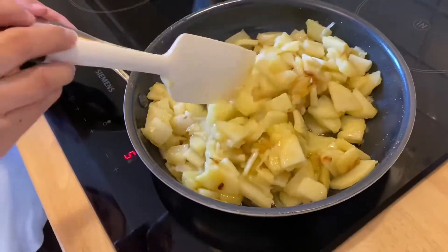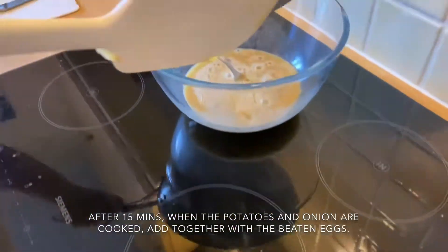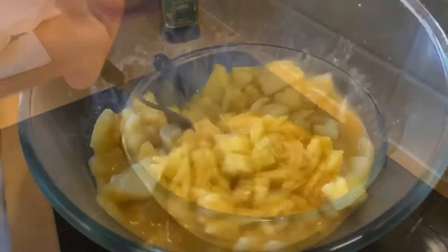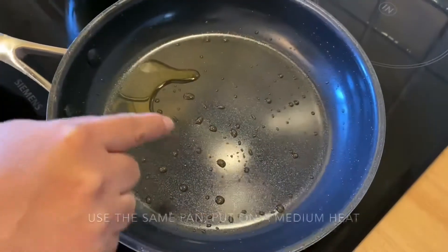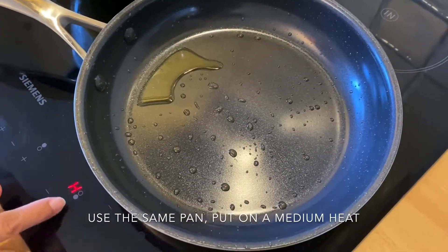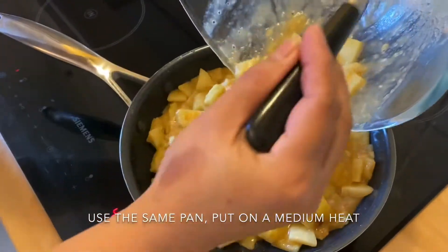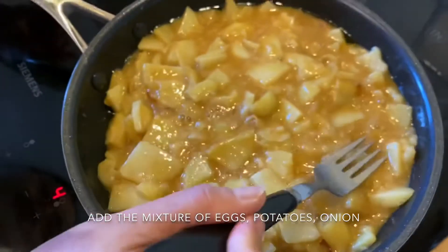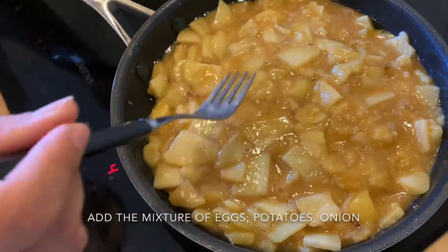After 20 minutes on medium-high heat, the potatoes are cooked. Turn off the heat and pour the potatoes into the beaten egg mixture. Stir until the eggs and potatoes are well combined. Return to the same pan, turn on low heat (setting 4), pour in the egg and potato mixture, and spread the potatoes out evenly. Cook on low heat so the egg sets on the bottom.